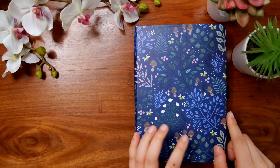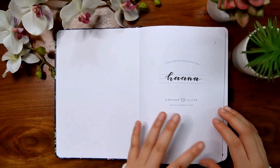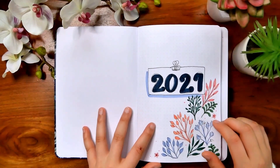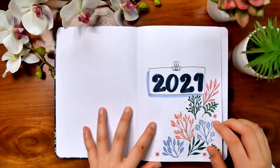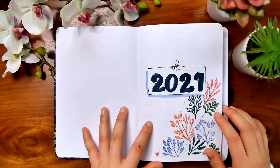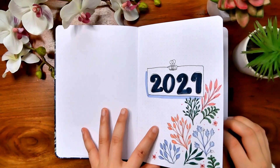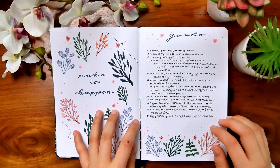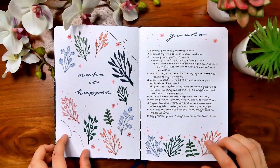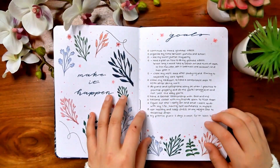Starting off, I just got my name in the front cover — pretty simple, nothing too much. I've got my first 2021 page. I actually have a video for all the different themes and setups that I did for my bullet journal this year, so if you want to check it out you can check out my Bujo playlist or I'll put some videos in the card above. I've just got this little quote 'make it happen.' I really like this kind of theme for the setup because it's matching the actual notebook cover, which I thought was really nice.